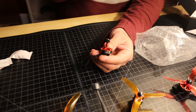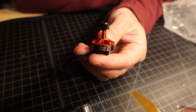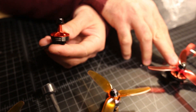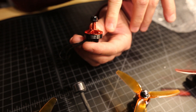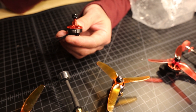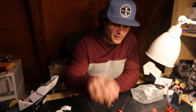This new motor is the same 1804, but it's 2400KV — the same KV as the 2204 I've been running. But because it's smaller it will pull less amps and it's lighter. This motor here is about 22 grams and the new 1804 is a little over 15 grams, so we're talking about a 23 to 24 gram overall weight loss on the quad.